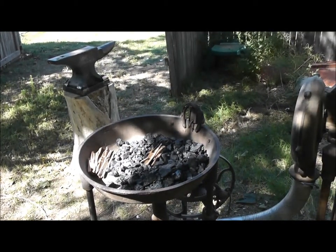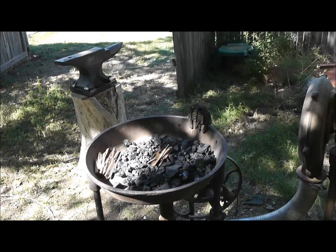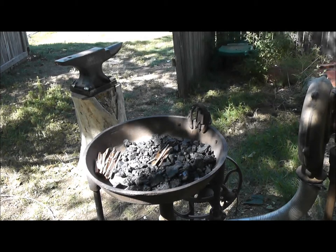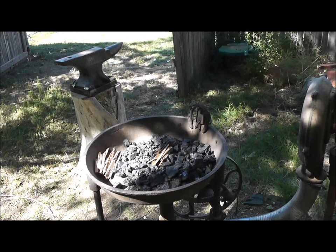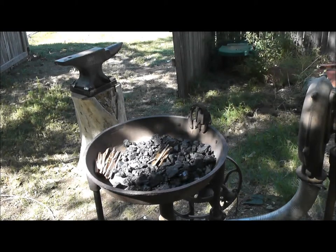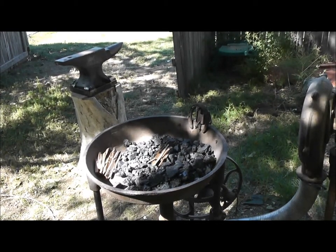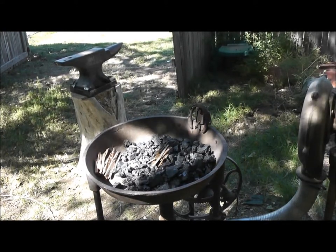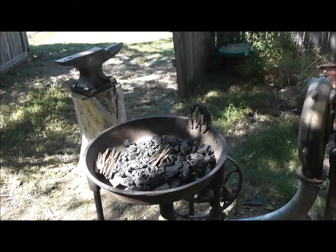On the subject of coal — you can use charcoal and it works very well. The only thing is you'll go through much more of it since the burn rate is a lot faster. But you can make fantastic heat — up to 3,000 degrees — with charcoal, the same as you can with coal. When you weigh that against the cost of shipping, it's six of one, half a dozen of the other. If you live near a coal source you've got it made. You want to burn bituminous; I'd love to get a load of anthracite but that's just too far away and impractical.